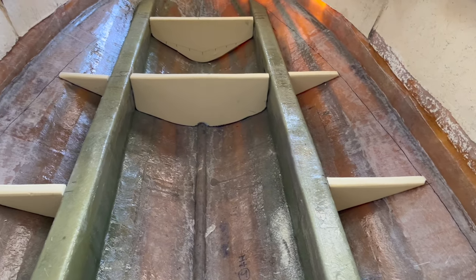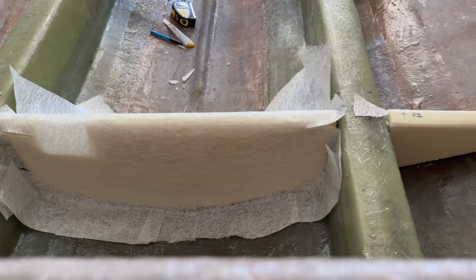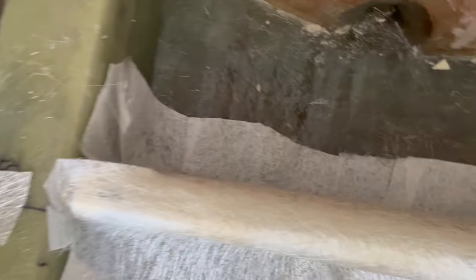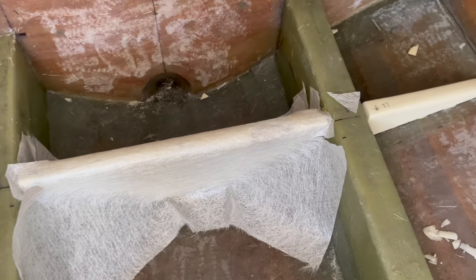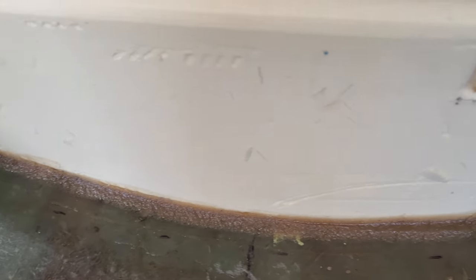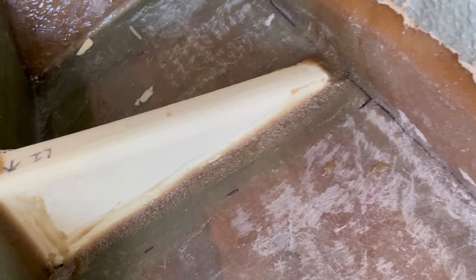Just like the main stringers we're going to be starting off with a couple of layers of 300 chop and then staggering the layers with the 1708. We're just cutting up the chop and getting it nicely in place so we don't have any creases. Once I get a template for the chop we're going to do the same for the 1708. To sit the stringers in place I used a bit of carbog just to make sure they were nice and square, and then went in with the milled fibres and the resin to create a nice curvature before we start glassing up.